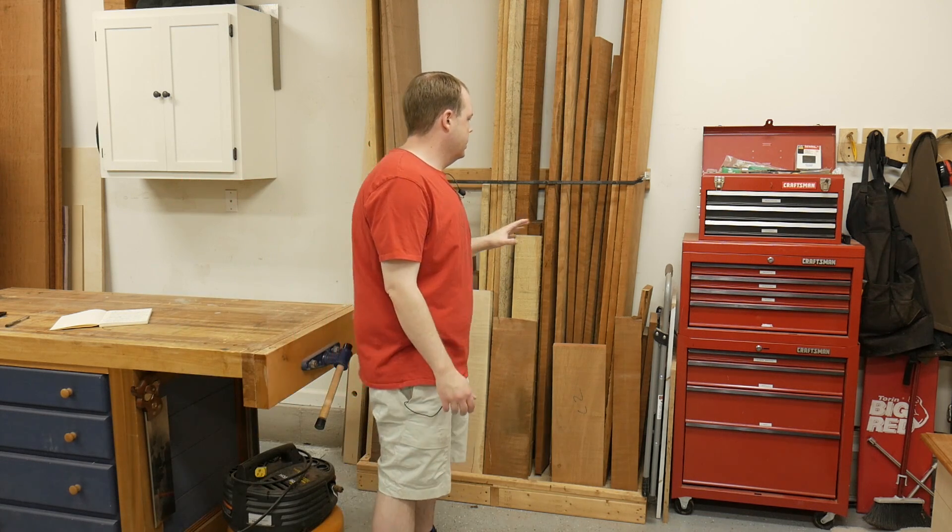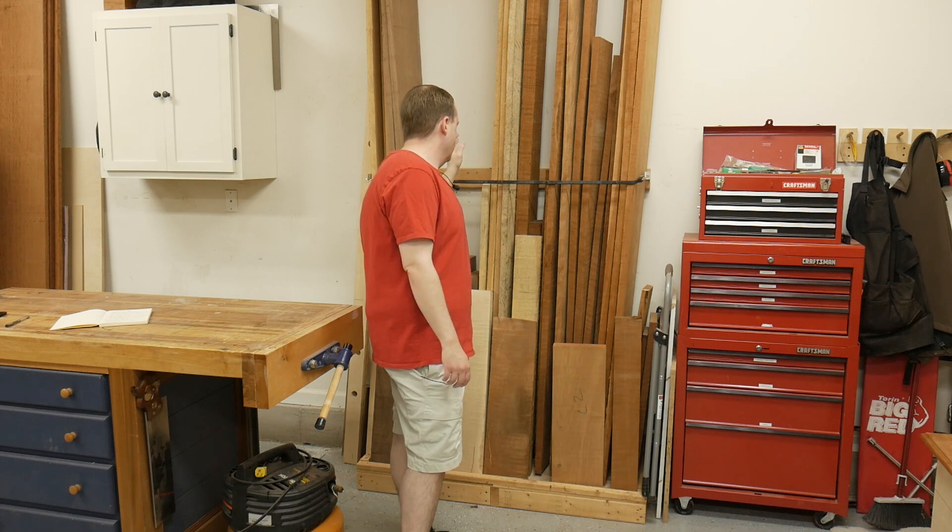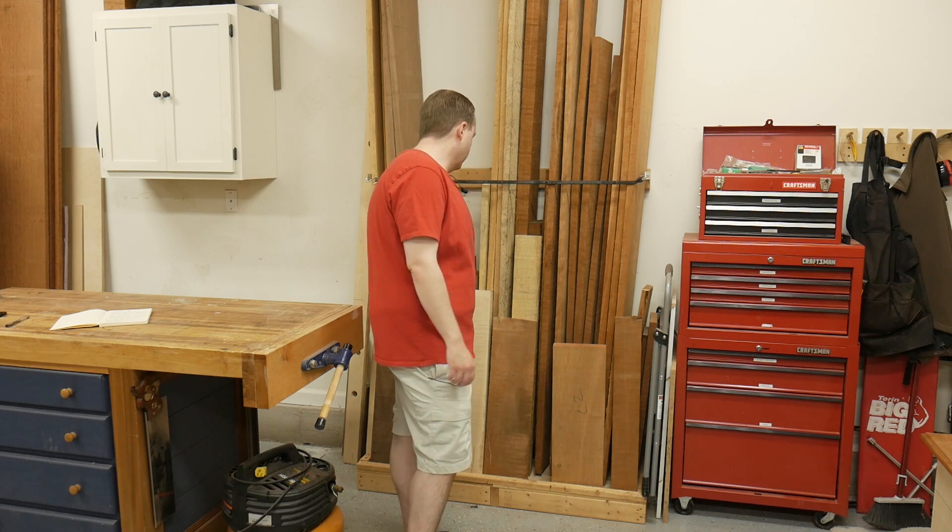For the type of lumber I keep in the rack I have cherry, mahogany, oak, maple, walnut, and a few different exotics I've picked up over the years.